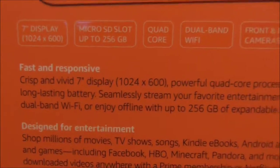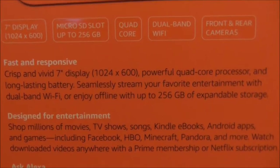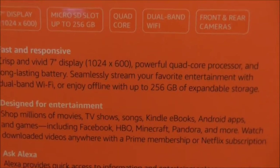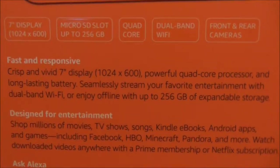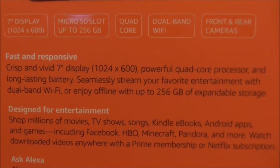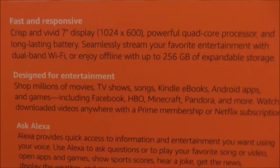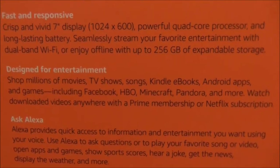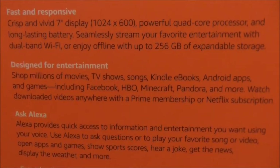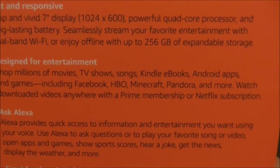They say crisp and vivid 7-inch display, powerful quad core processor. Seamlessly stream your favorite entertainment with dual band WiFi or enjoy offline. Expandable storage — if you want to read this you can pause. This is designed for entertainment. Shop millions of movies, TV shows, songs, Kindle books, Android apps, and games including Facebook, HBO, Minecraft, Pandora, and more.